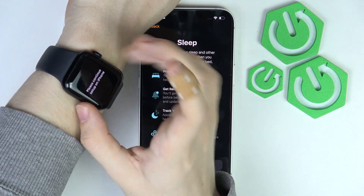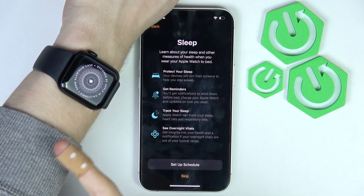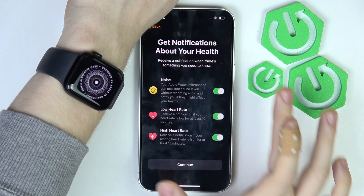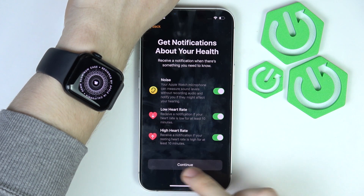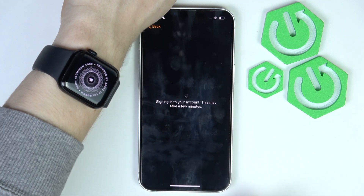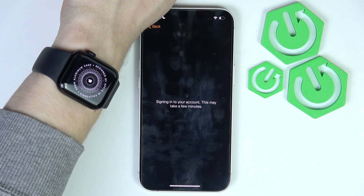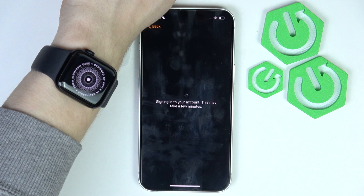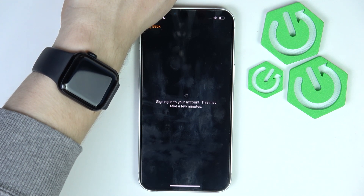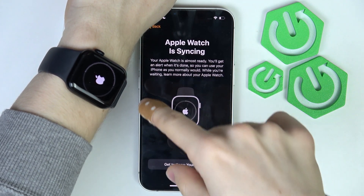If the Apple Watch supports eSIM, you may also get prompted during the process to add the eSIM to it. You can set up a sleep schedule — I'll skip it. You can enable or disable health notifications — I'll enable them and click continue. This section covers safety info: emergency SOS, compass backtracking, and crash detection. Now it's signing into accounts — just wait a moment while they sync.